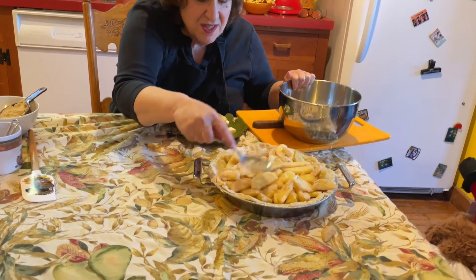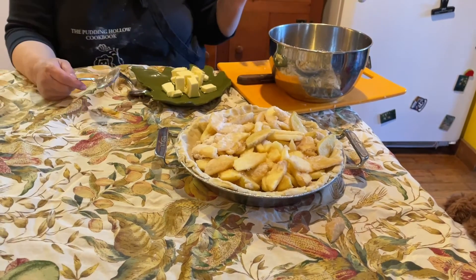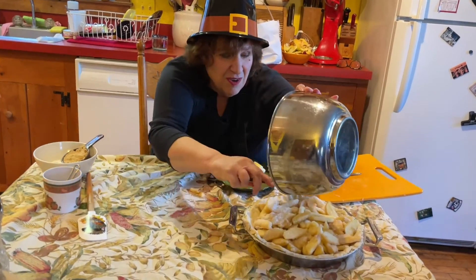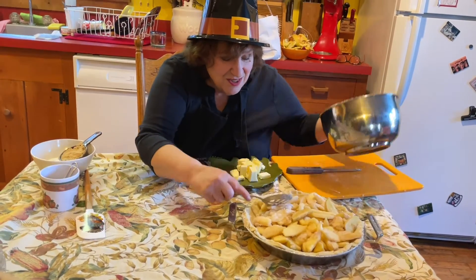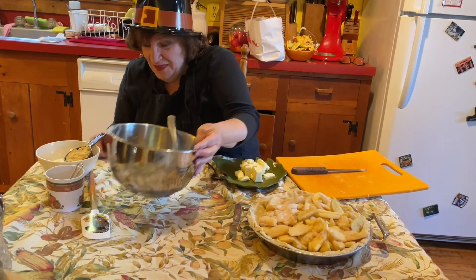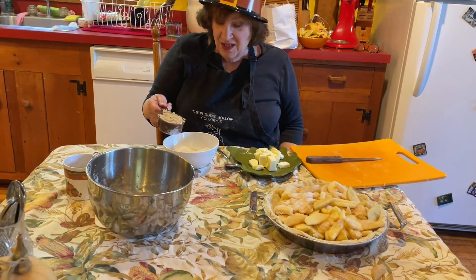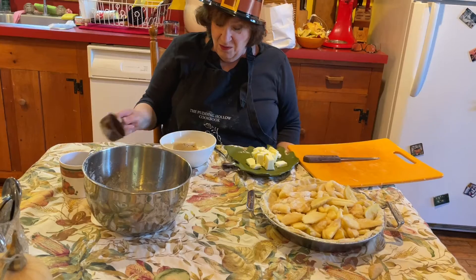And the good news is, because there's a crumb topping, you don't have to worry about arranging them in any particularly beautiful design. They're just going in there — looking good. Next, I have here flour, a tiny bit of salt, brown sugar.